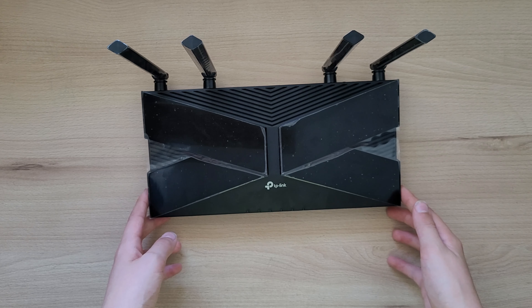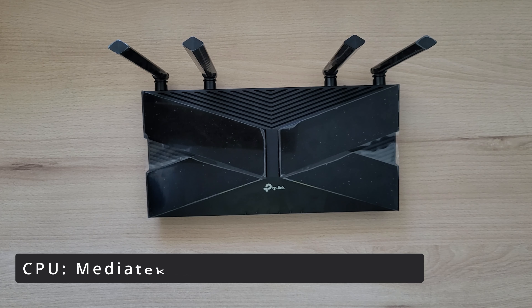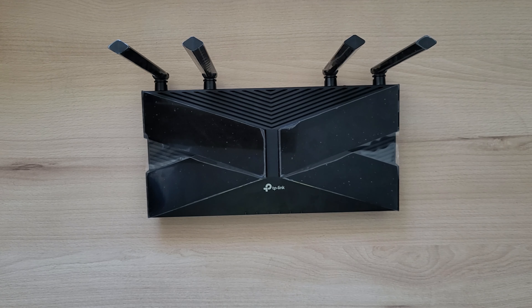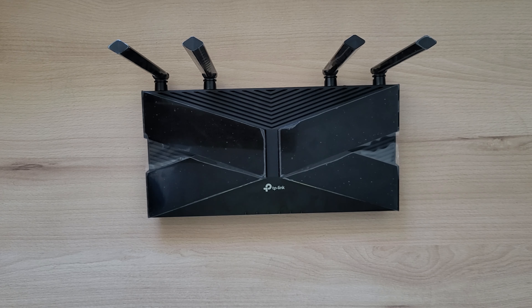Let's talk about specs. This router has a MediaTek MT7621DA processor, which has two cores clocked at 880 MHz. It also has 128 megabytes of RAM and 16 megabytes of storage space for the firmware.